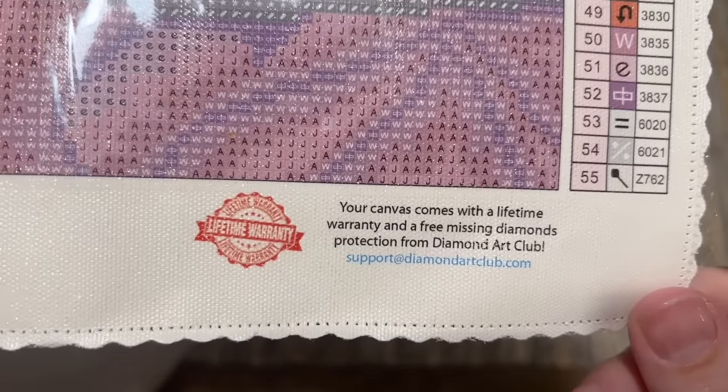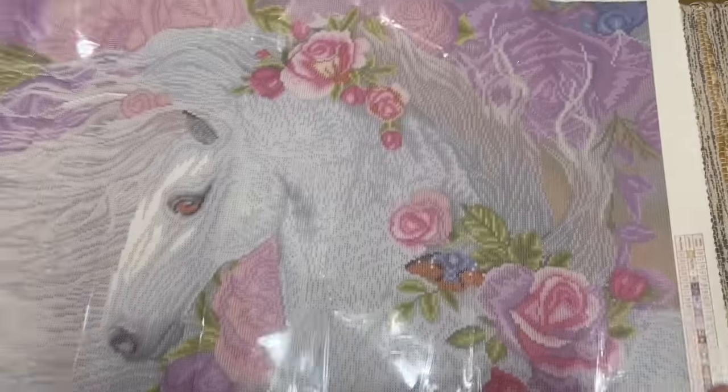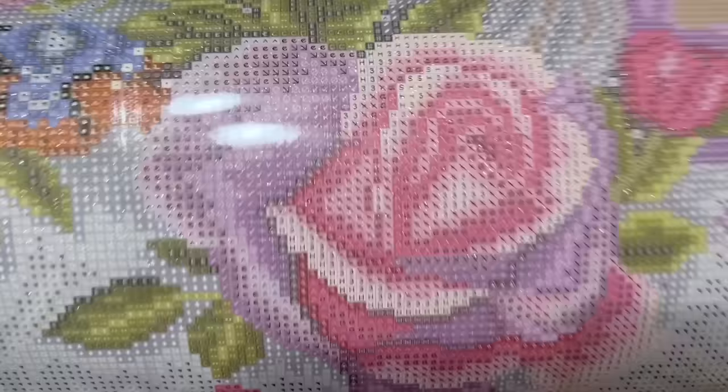Down here you'll see links to their socials, another discount code, and information about their lifetime warranty, which belongs to the original owner and purchaser of the kit. As long as you're the original owner and purchaser, you are covered under that lifetime warranty — and that includes if you happen to run out of a color or have any issues with the canvas or the glue.